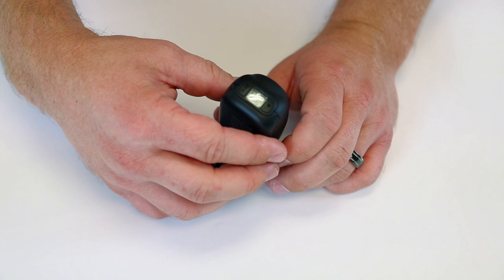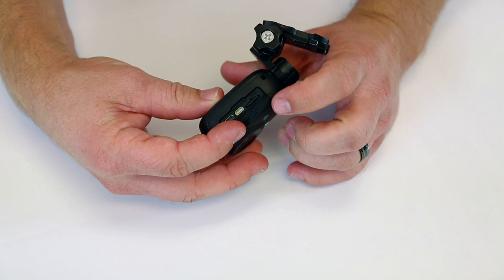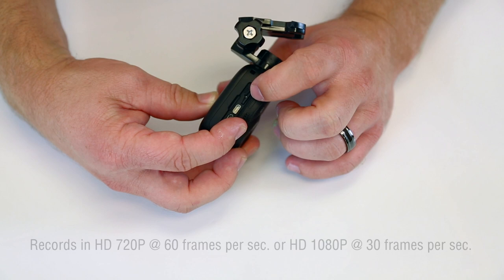Spin it over to the side here, open the door, and that's where you have your slot for your microSD. I put one in there — it doesn't work, you can't play with it unless it has one in there. And then there's your HDMI port and your USB port.